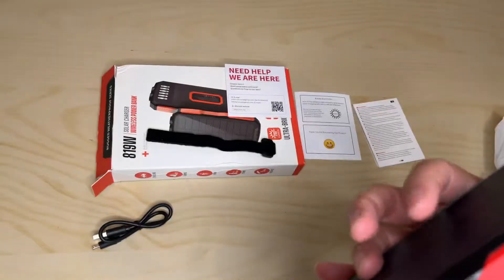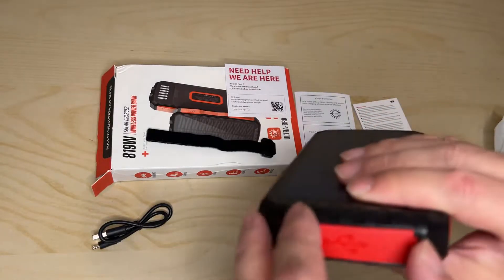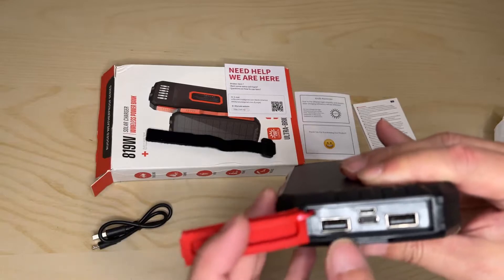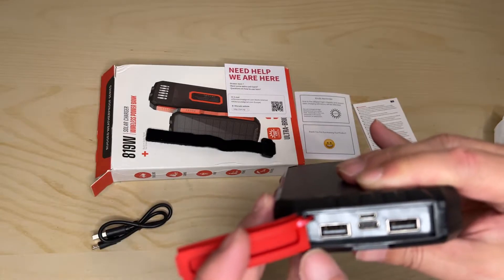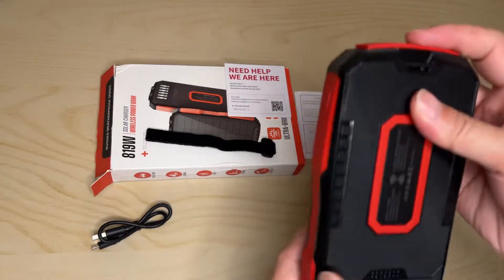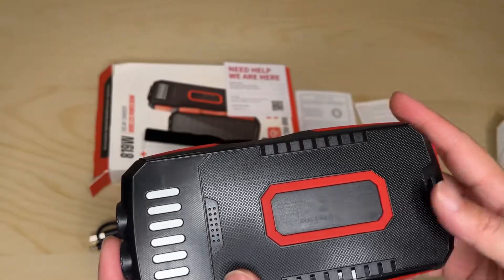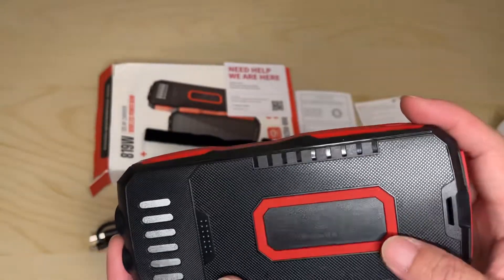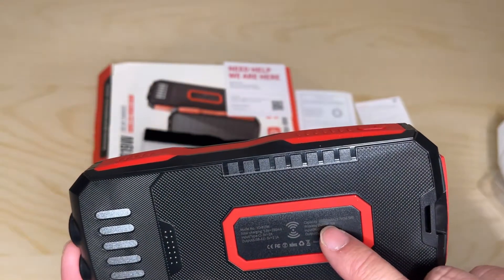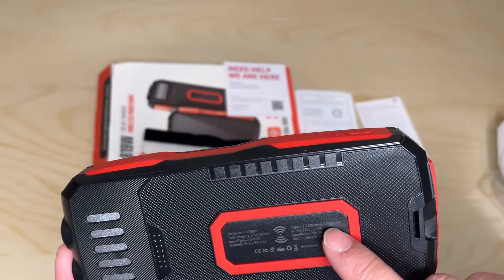Let's see what the charge is on this one. The power button is on this side. At the top, under the water seal, will be the two USB ports — USB-C and micro — and both of these can be used for charging. On the back is the wireless charging pad so you can charge your device wirelessly. It says 25,000 milliamp hours, 92.5 watts.